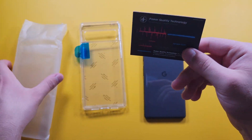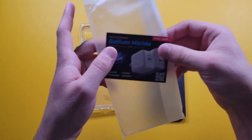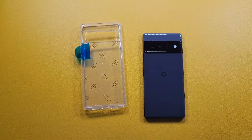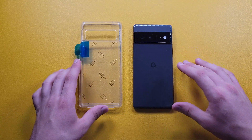We also get this gallium nitride insert — they've been including these in the past couple of cases. It's a QR code to buy their charger. You don't get any free products, which is a bit of a bummer, but it would be nice if we got a free charger.